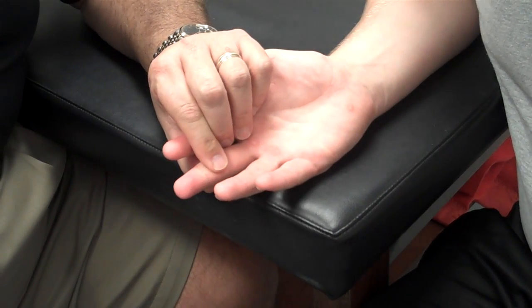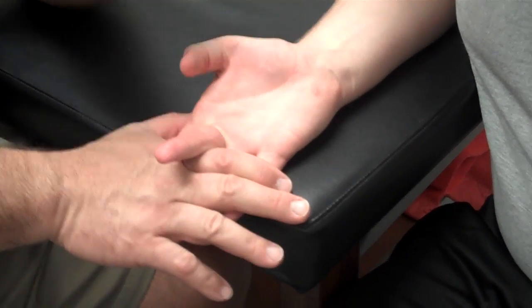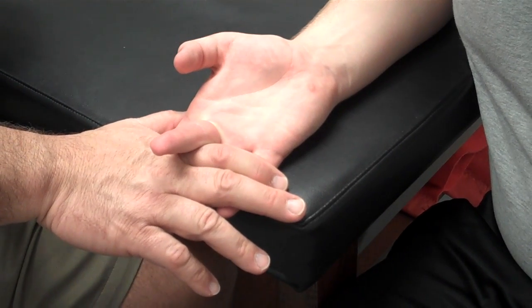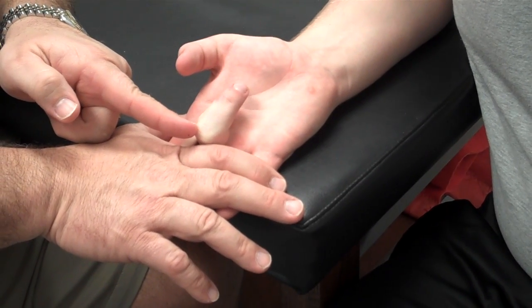That will be manual muscle testing of the profundus. For the superficialis, I'm going to go ahead and eliminate these other three fingers. Go ahead and flex your finger. We're working on this joint right here — the PIP.